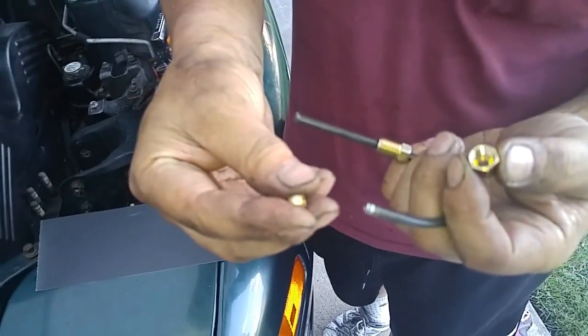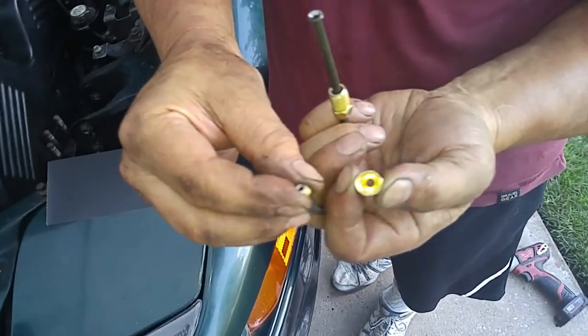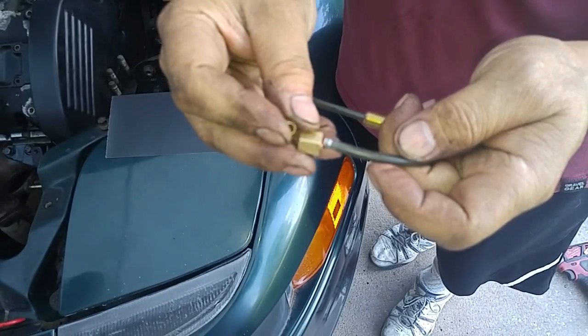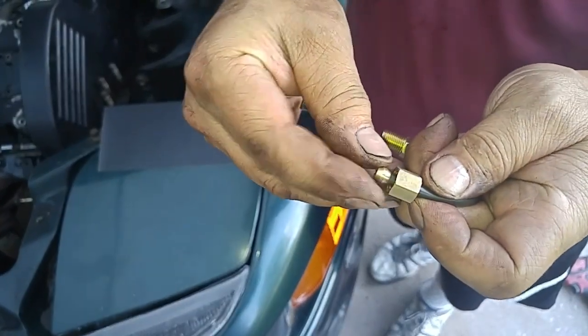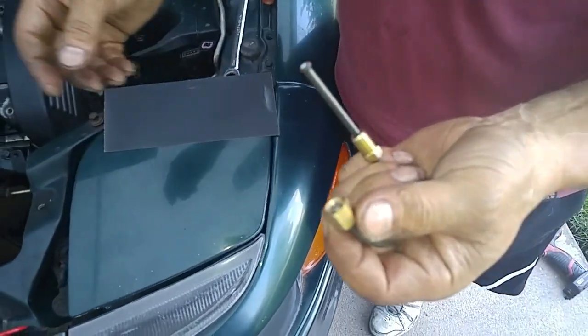This is the collar for the coupler — it goes on the tube nicely. And this is the nut. Put the collar back on, and then we'll attach it to the compression fitting.